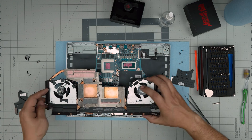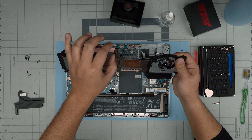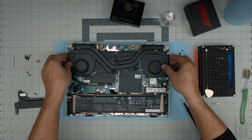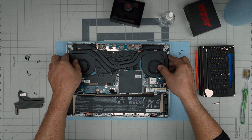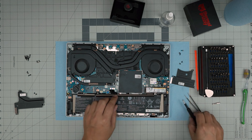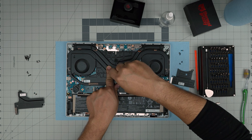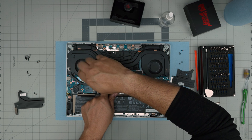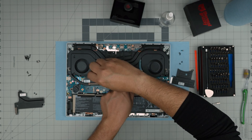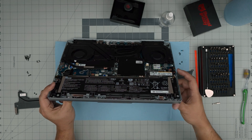When you bring the heatsink down, the thermal paste will spread around, so don't worry about being perfectly neat. Lower the heatsink straight down and make sure the thermal pads are not moving around. Align the screw holes carefully — once the heatsink is placed down, do not lift it back up again. Ensure all thermal pads are in place and cross-screw them, starting with one screw at the back then one on the opposite side. There are small numbers on the screws but as long as you cross-screw them the order doesn't matter.